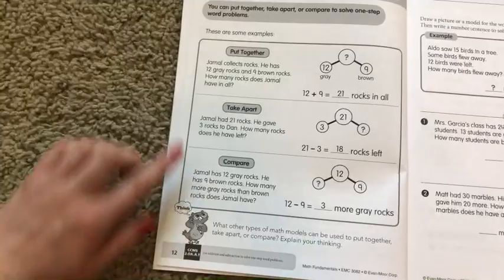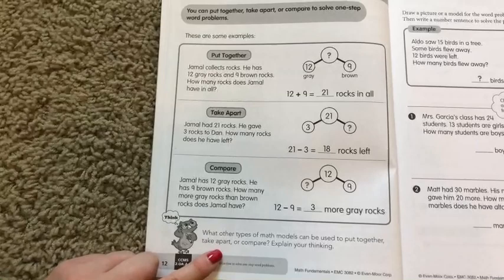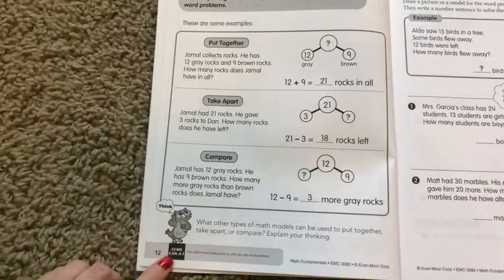In this particular unit, the math model is a one-step word problem. This is something that you would do with your student — you can use any manipulatives that you already have on hand — and you want to go through each of these steps with your student, as well as this 'think and compare' part at the bottom. You don't want to miss this step because this is going to help your student verbalize what it is that they're learning and how they're actually going to complete the problem. Oftentimes we skip this part because we just think it's math, but when we explain why we're doing things, sometimes that helps our student click and they understand the concept a little bit better.